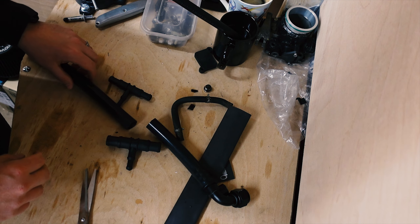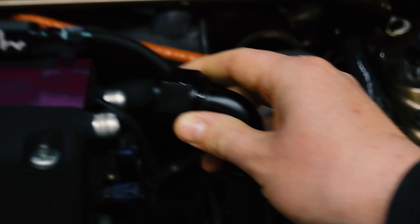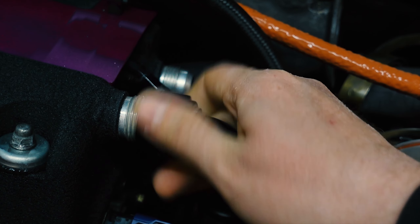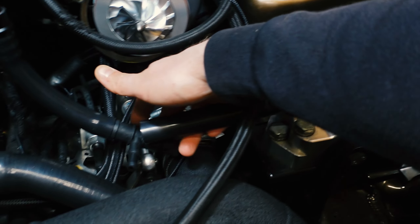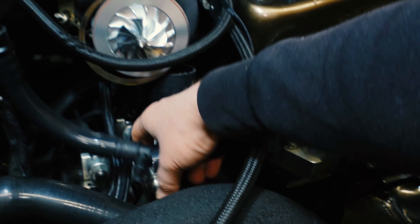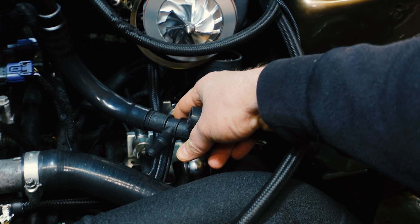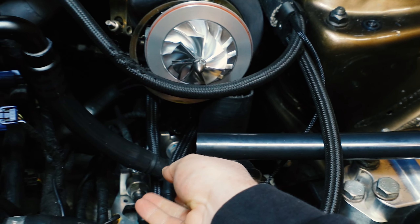We're back — wrong T fitting was ordered, needed the bigger one, totally fine. So now I'm just going to warm up the hoses. Get a cup of hot water and drop the end of your hose in — it just makes everything easier when it's going onto the T. Now with everything coming together, we're just going to drop this side onto here.